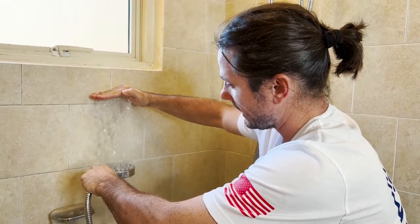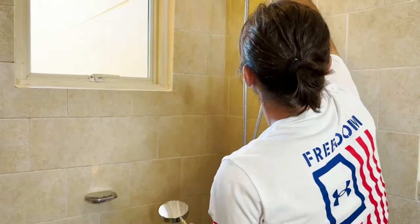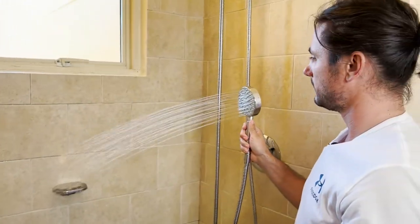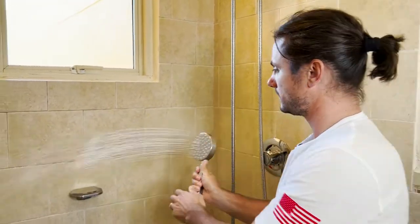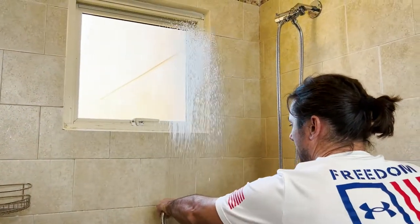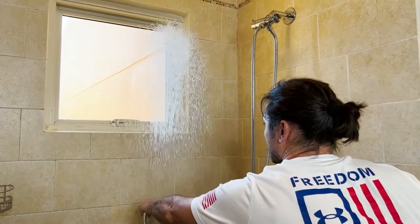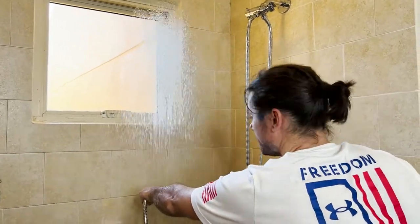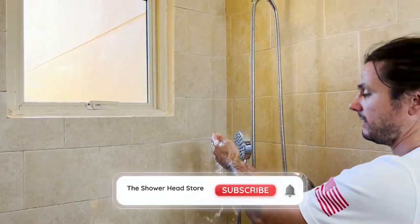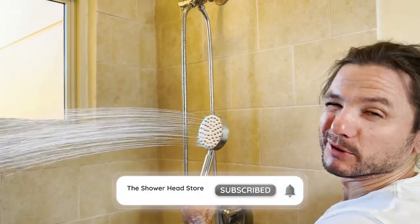Let's try with the new one. See the pressure? Do the old tile test — whoa, lots more pressure! You see that? That's at least 3x pressure — really a nice upgrade, still giving really good full coverage but with a pressure boost.